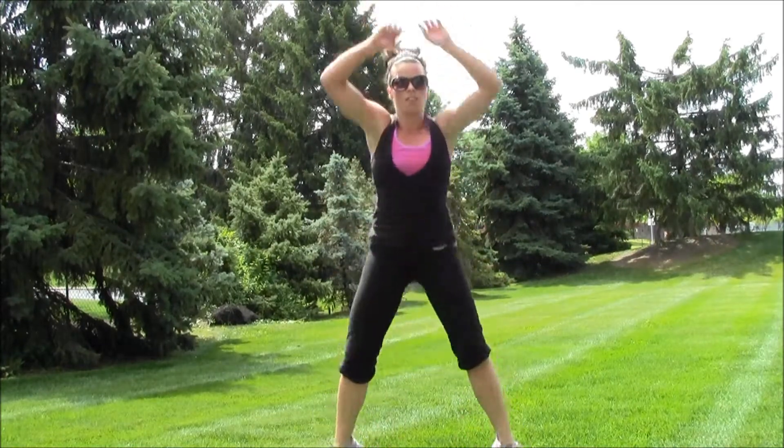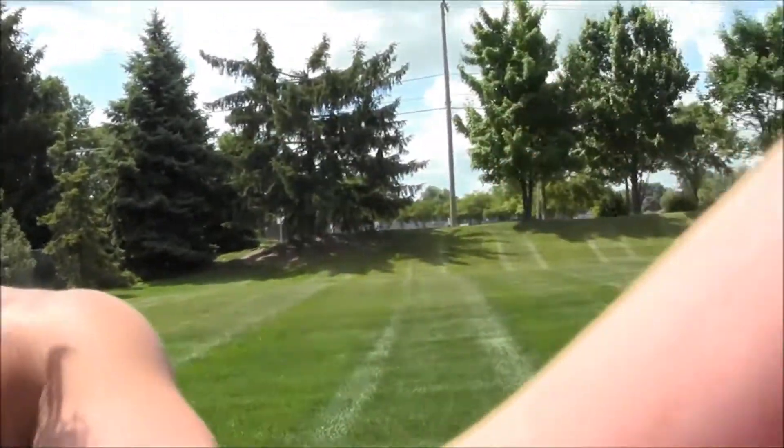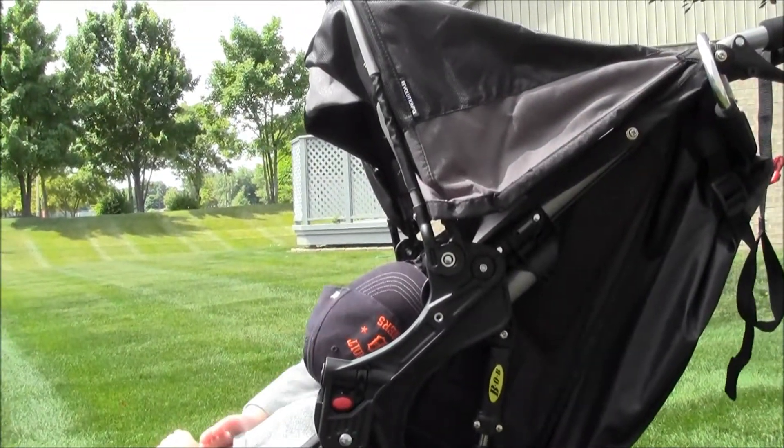Finishing up with some hop squats — hopping down low, touching the ground, and jumping up. Ten of these: 10, 9, 8, 7, 6, 5, 4, 3, 2 — and going for another minute run. Right there you've got yourself an incredible workout. No excuses — I even brought along my little guy and his jogging stroller, and he hasn't fallen asleep yet!